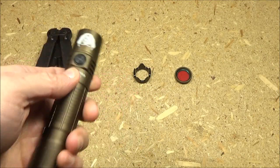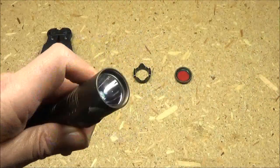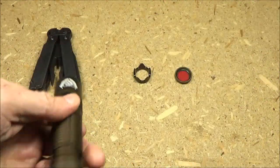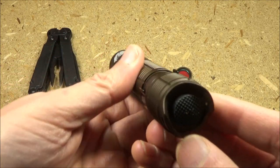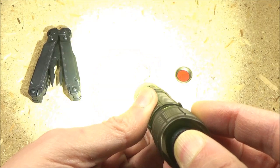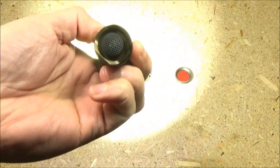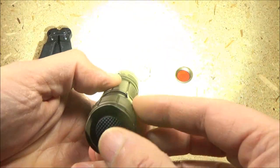Triple tap will bring up strobe. Warning — we're going to strobe you. Now the tail switch: if you press it halfway you get momentary-on in turbo, or if you full click it you get turbo. So basically you have instant access to turbo via the tail switch.